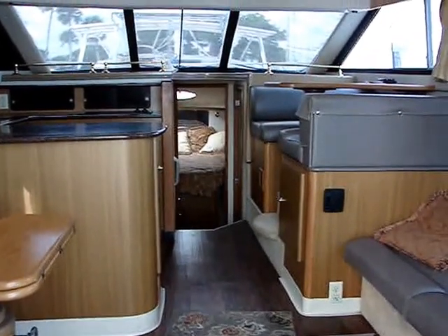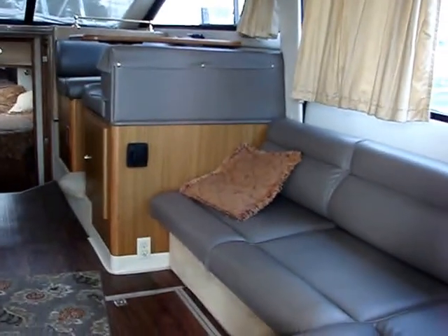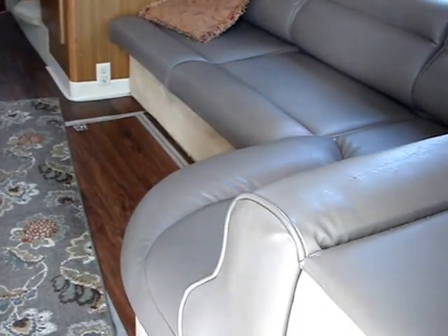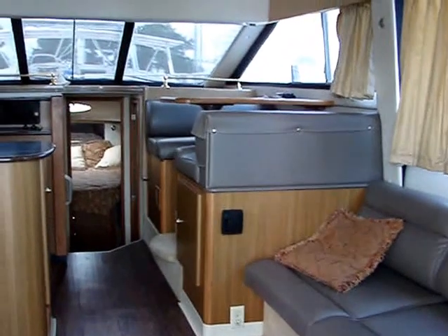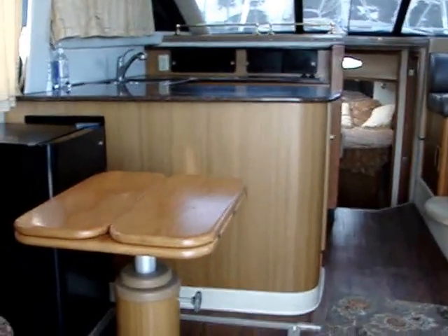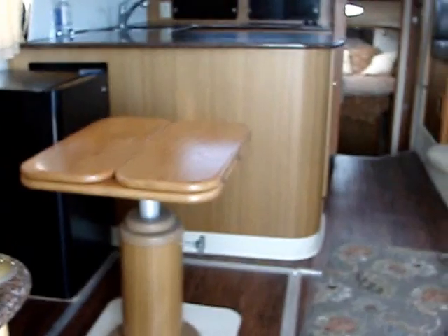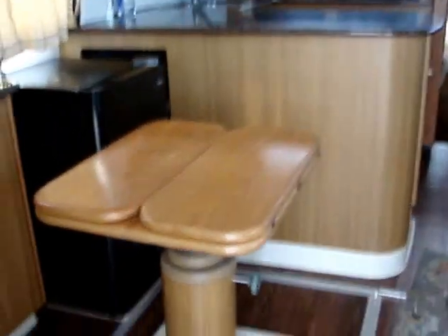Here's a view from the entrance door looking forward. Here's a settee on the starboard side. And in front of that is the dinette. And then this is the table that goes up and down — it can be a coffee table where the leaves fold out, and you can eat off of it at dinner.